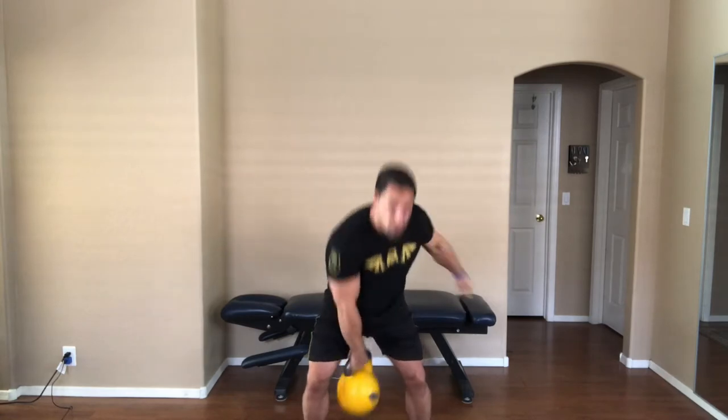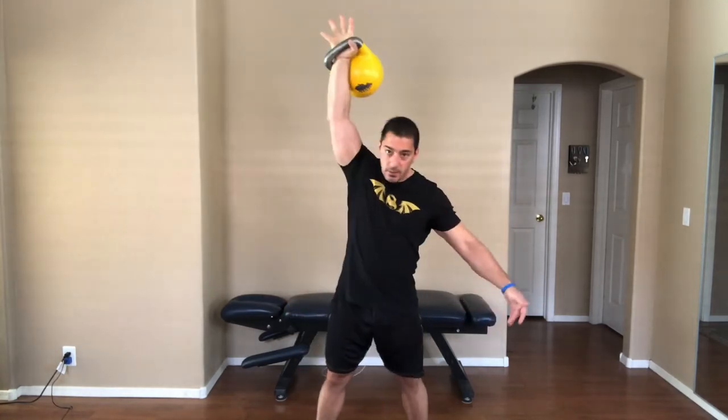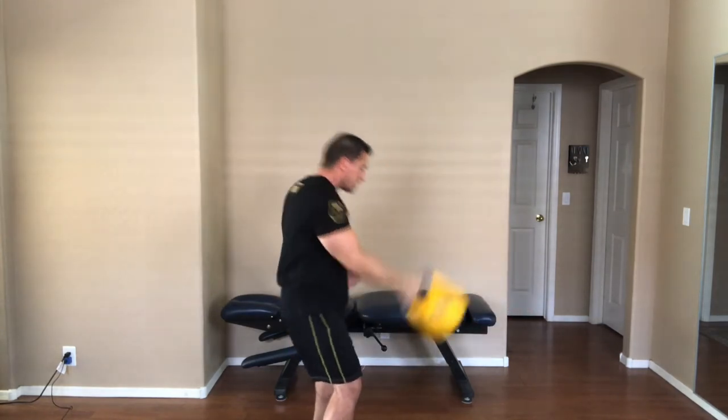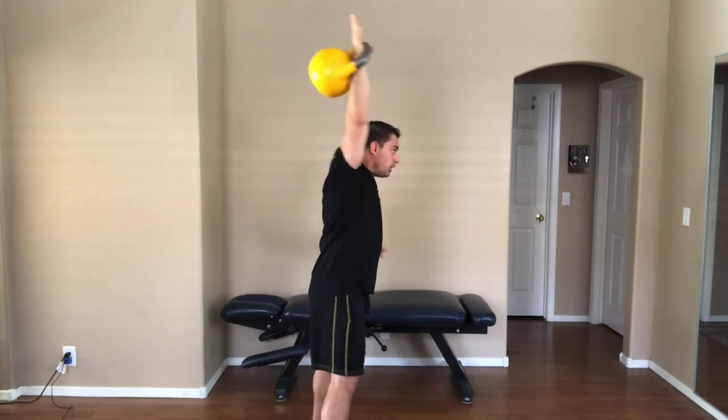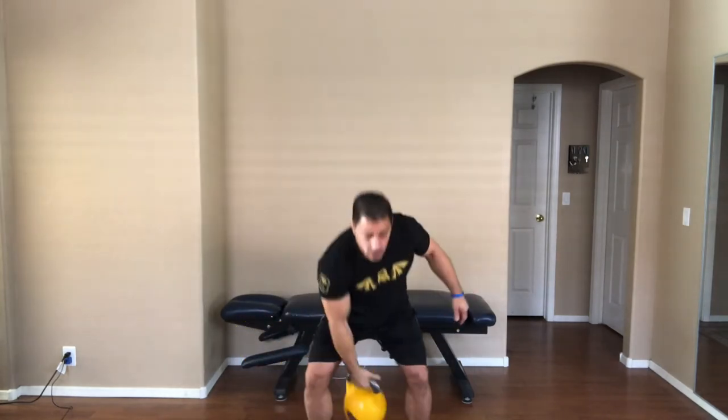So let's do the movement, and then we'll talk about a number of facets to the movement — as we come up and as we come down. What you're going to see when you watch kettlebell technique is a number of different people do it just a little bit differently. But I want to give you some key pointers that you can use to help develop your kettlebell snatch technique.